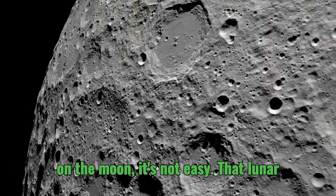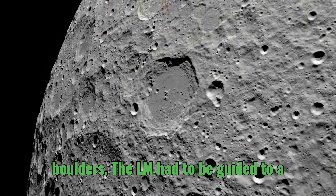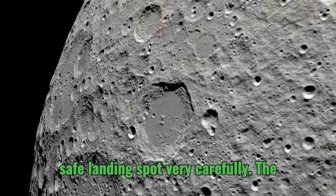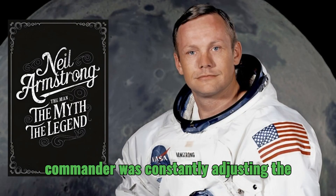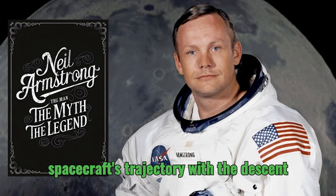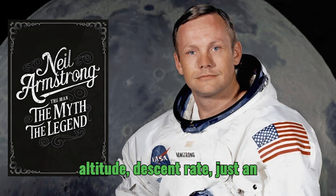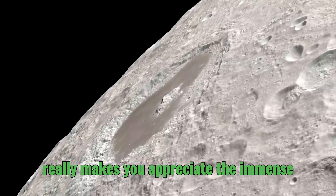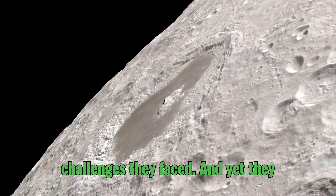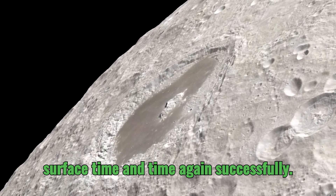Landing on the moon is not easy. The lunar surface is covered in craters and boulders, so the LEM had to be guided to a safe landing spot very carefully. The commander was constantly adjusting the spacecraft's trajectory with the descent engine, while the pilot monitored altitude and descent rate — an incredible feat of skill and training. And yet they managed to touch down on the lunar surface time and time again, successfully.